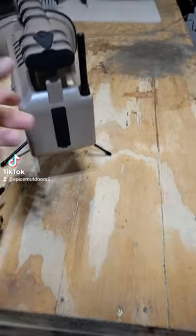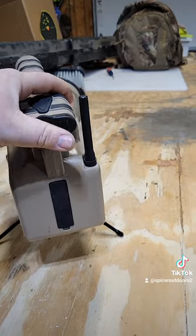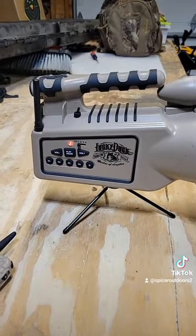The decoy stores in there, and the antenna will go in there too. It's a pretty lightweight call.